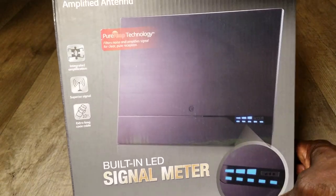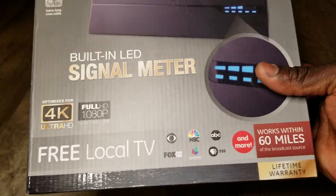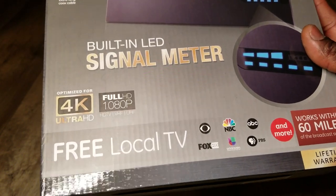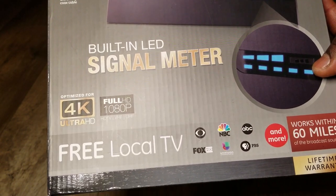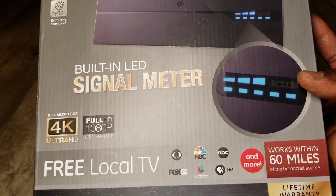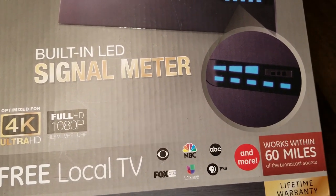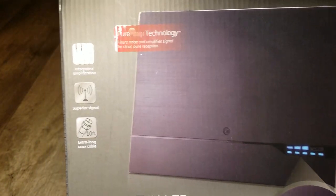Let me give you a close look. The meter tells you your signal strength: one bar is poor, two is better, three is best. You can see the lights - if they're all the way down to one or two, you have a weak signal and need to pan the antenna. Having three, four, or five lit up means you're really good to go.